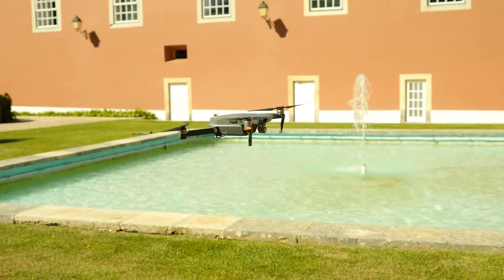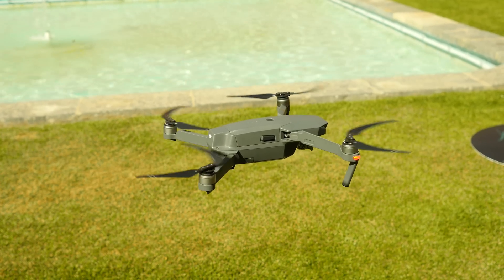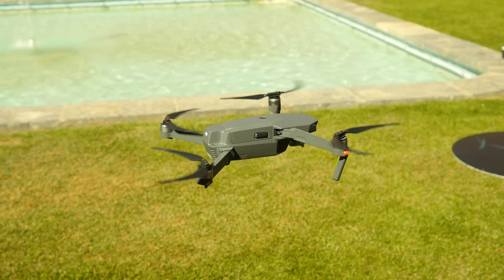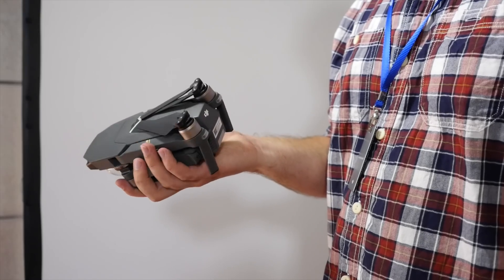Hey guys, Cam here from Pocket Lint and this is the Mavic Pro, DJI's latest high-tech drone that costs just under a thousand pounds. But don't let that price fool you into thinking this isn't as good as other high-end products — it really is.